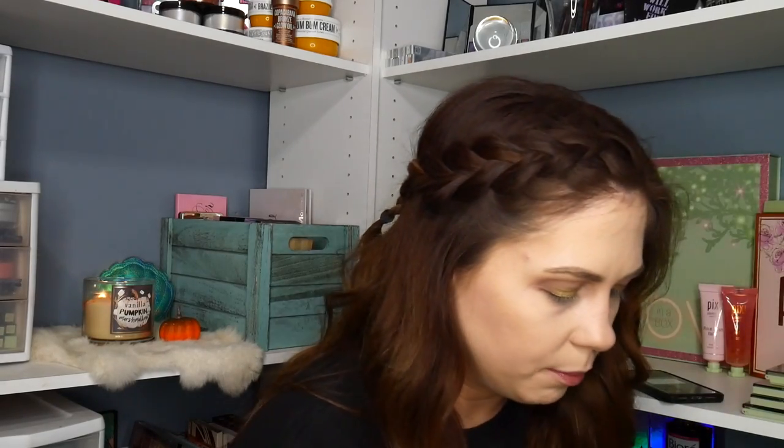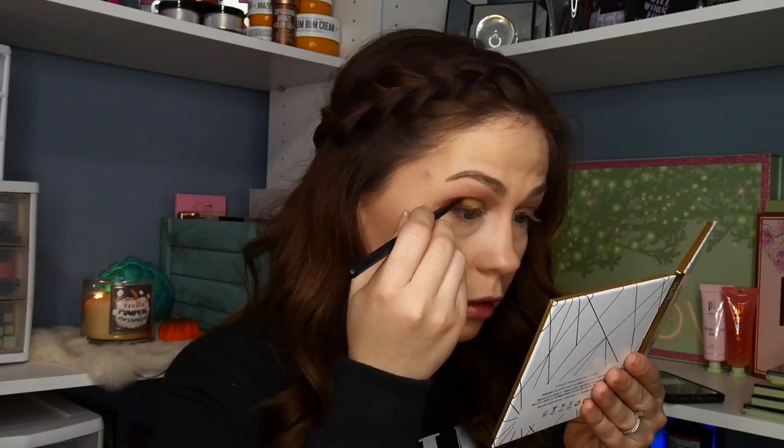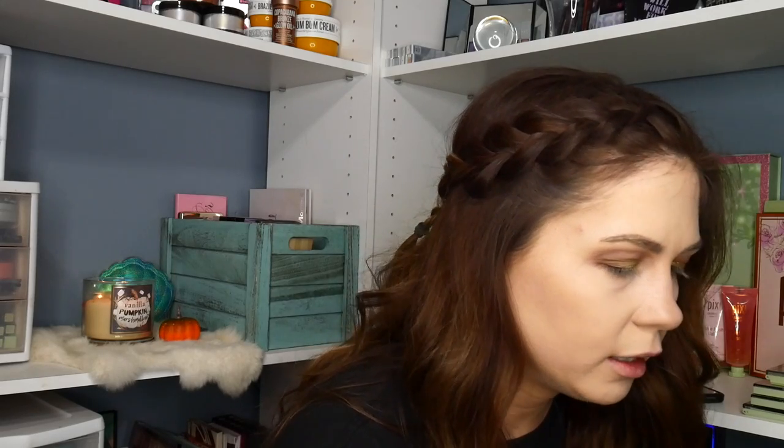I want to deepen up that outer edge, so I'm going to take a little bit more of this dark brown color and pack that on the outer area. I've got a little bit of fallout going on. I like the way that's looking. Now I'm going to start on the lower lash line and go back into this neutral brown shade that I put in my crease to begin with.